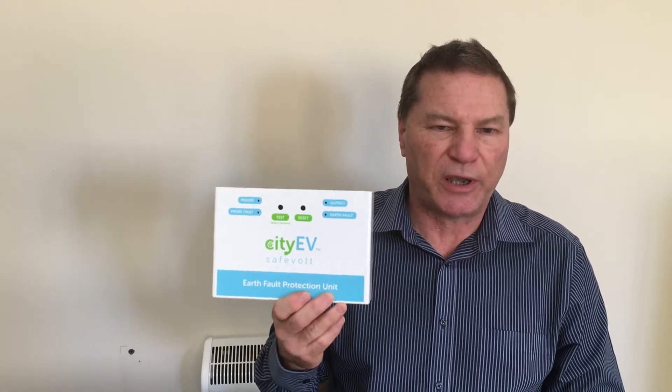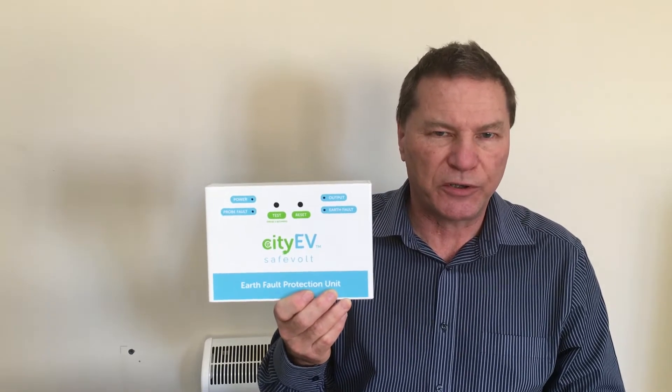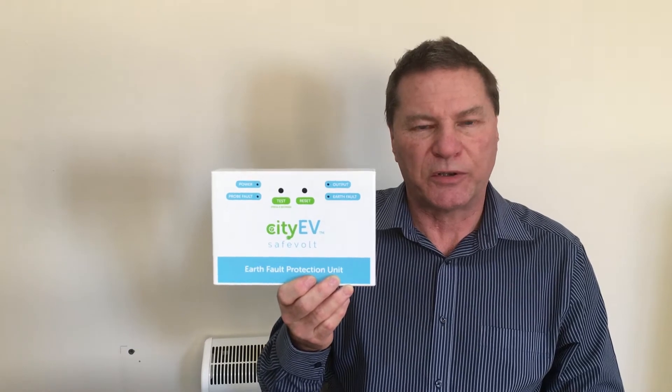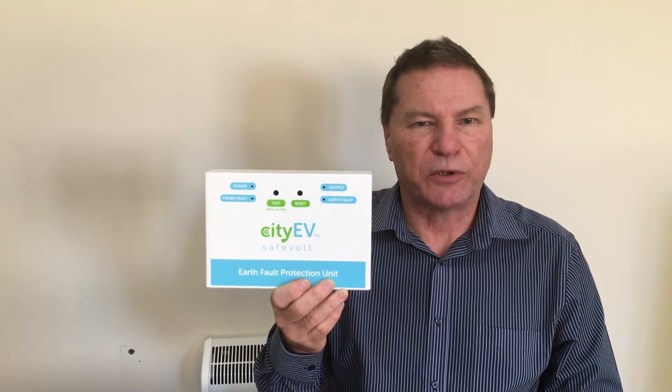The CityEV Safe Vault is able to perform the functions of both indent 3 and indent 4. It can operate with a sensing probe, making it suitable for three-phase charge point installations. It can also work in the mode where it senses the line voltage rather than the probe voltage, making it suitable for simpler single-phase charge point installations.